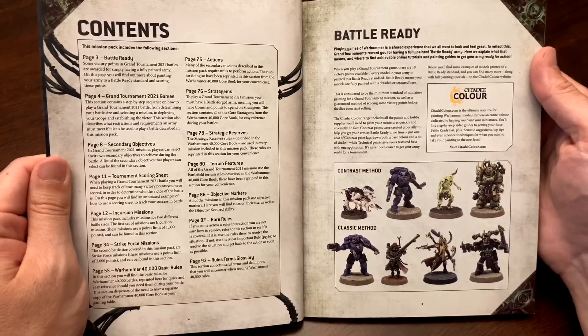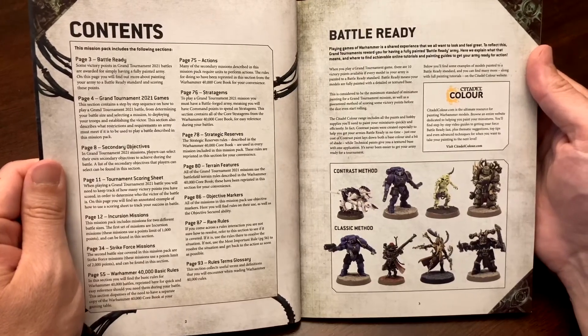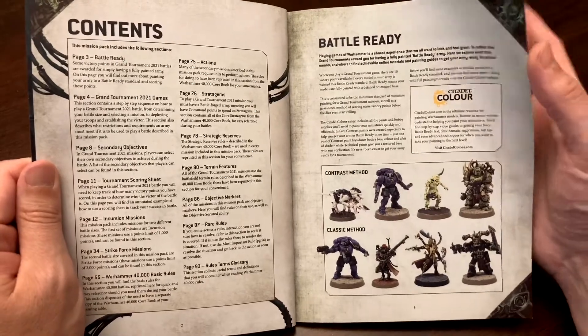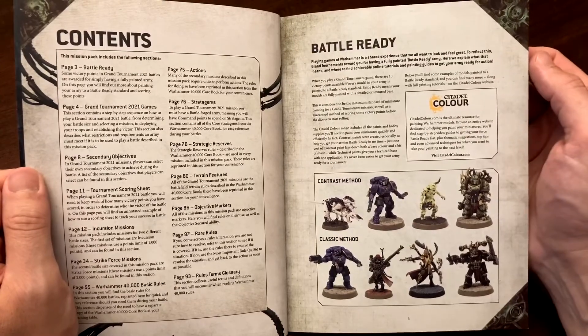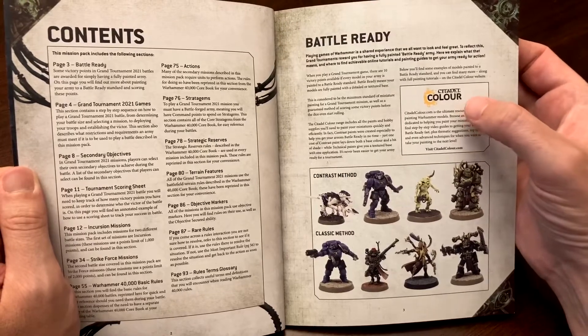There are 20 pages devoted to the Warhammer 40k basic rules — everything you need to know is in this book for how to play the game. It's a very important and useful little book. The Battle Ready section is important, and I'll tell you why.